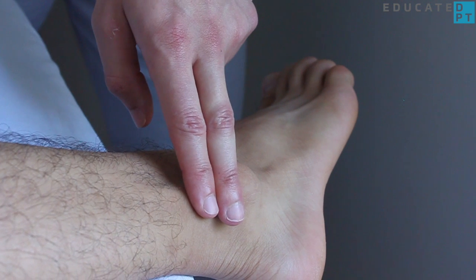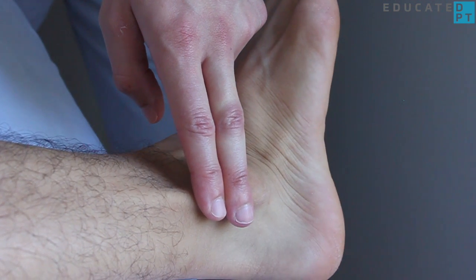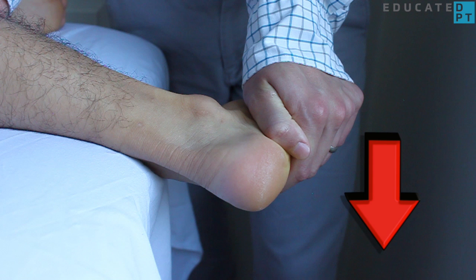Stabilize under the leg on the medial aspect and palpate the peroneals just behind the lateral malleolus. Apply increasing resistance to the lateral border and plantar aspect of the foot into inversion.